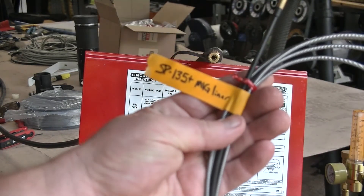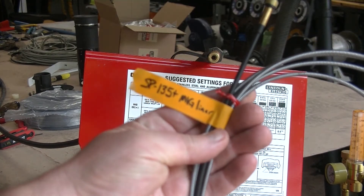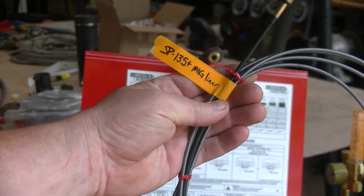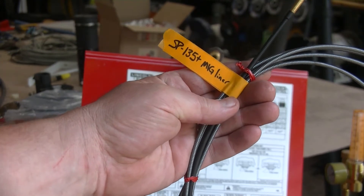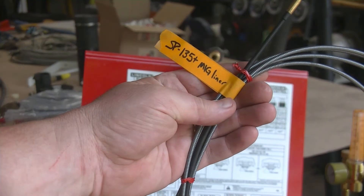Be sure to label your old liner and store it away — you may want to swap back at a future date. This way I can pick this liner up out of a pile of cables and stuff, and it tells me it's an SP-135 Plus MIG liner.